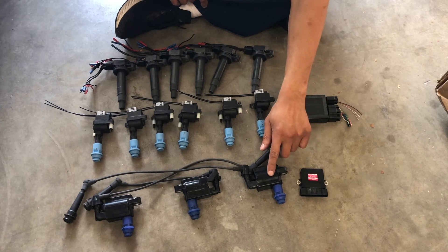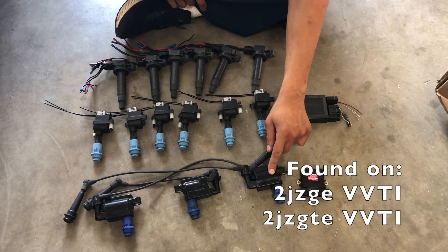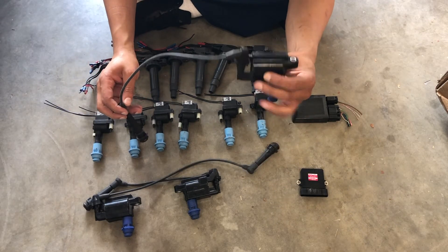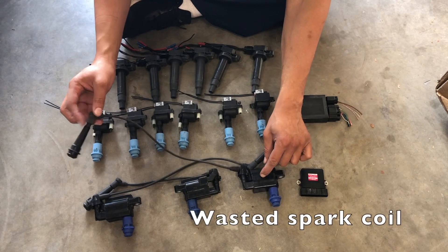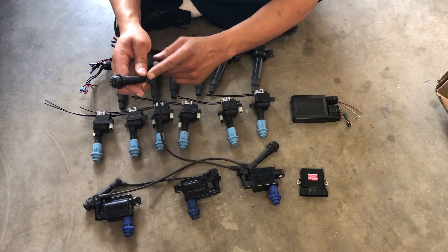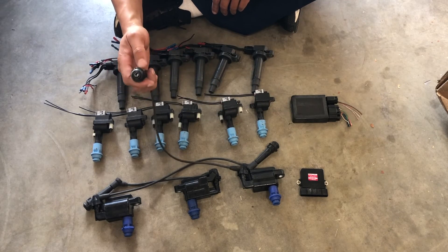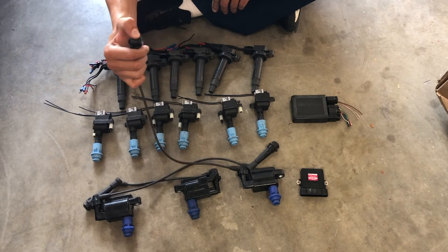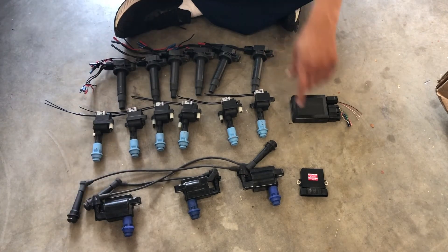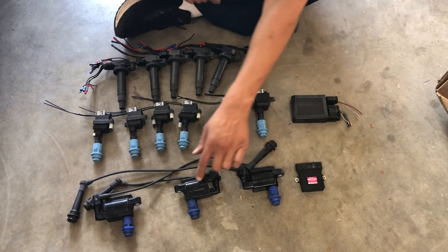The first type is this one here — it comes on the 2JZ GE VVTI as well as the 2JZ GTE VVTI, the one out of the Aristo. It's a single coil that does wasted spark, meaning it has an extra spark plug wire running to another cylinder, so one coil fires for two cylinders. It's a fairly decent setup and will give you what you need performance-wise.